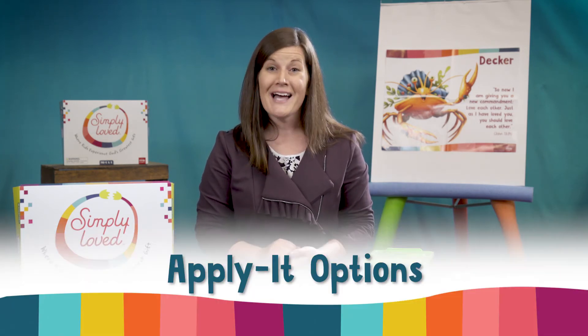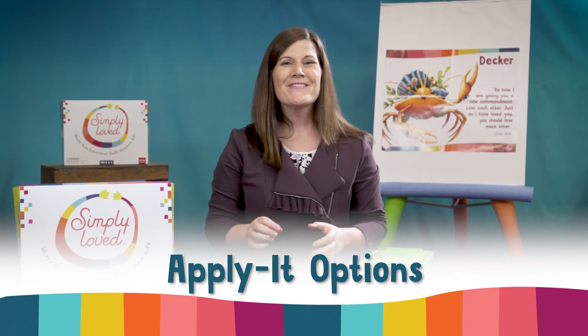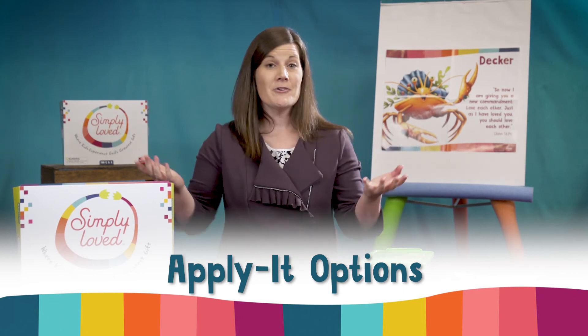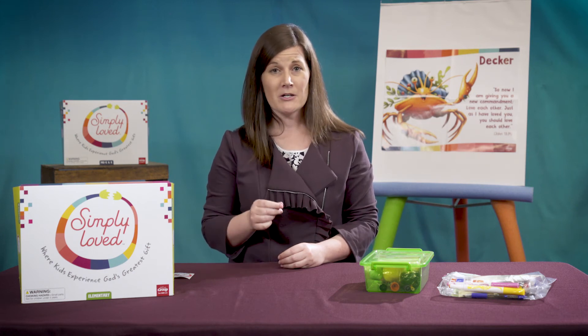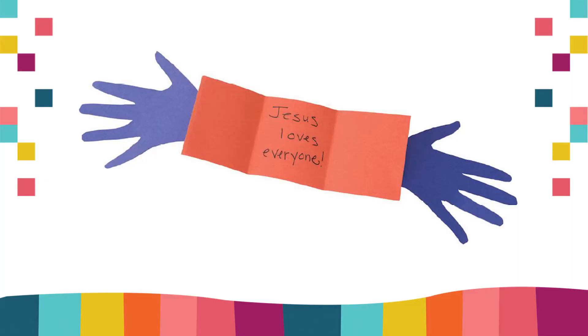On to apply it options. For video lessons, choose either option — pick your favorite. Just be sure to add paper and markers to family supply lists. For in-person gatherings though, I'd suggest explore more. Be sure to add enough construction paper to each child's supply box or bag.